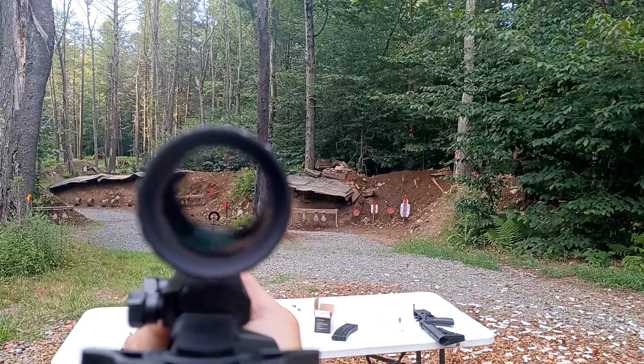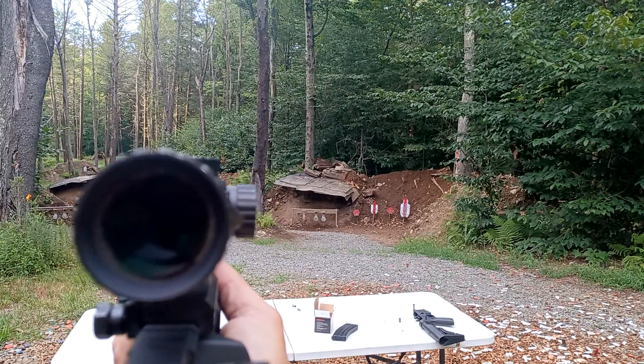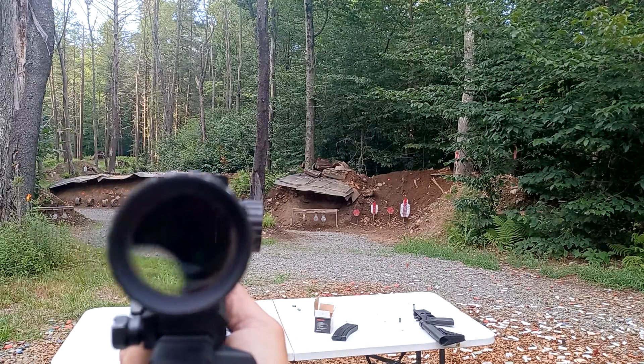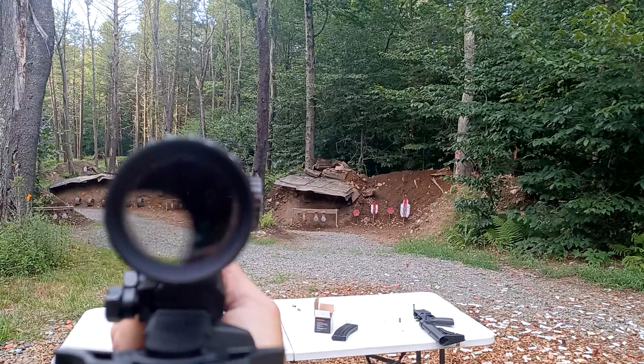When you're looking through and you have it oriented correctly, there's your etched reticle. But if you're offline, all you see is the black. Like right now, all you see is the black. Normally when I'm shooting this in the daytime, I just shoot the etched reticle.